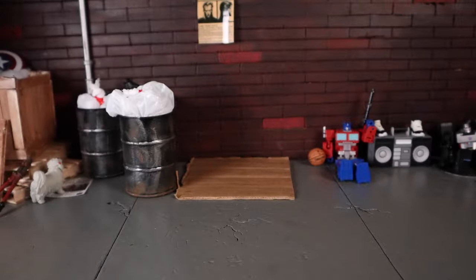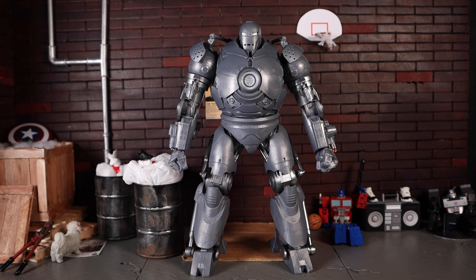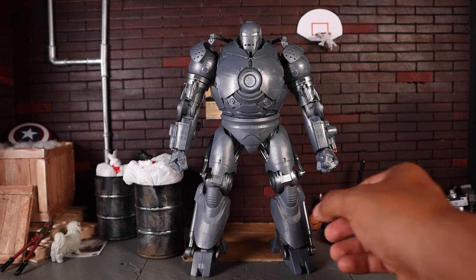Now let's get a closer look at what you guys came here for — here is the Iron Monger suit armor in all its glory. This figure is pretty great. There's a lot of good things about it. My only complaint is maybe they could have used a little more dry brushing to really give it that battle-worn feel, but other than that it's a great figure.